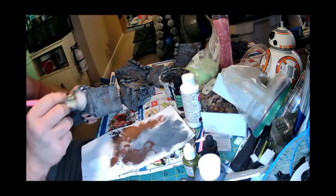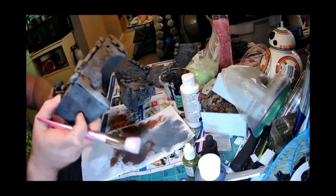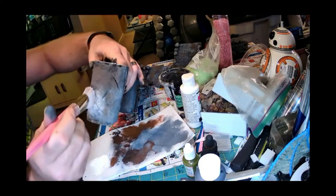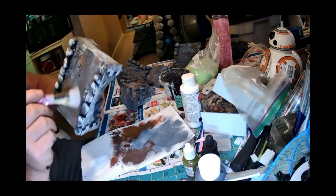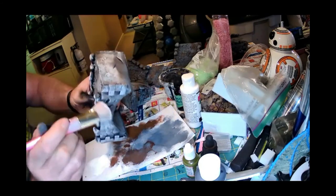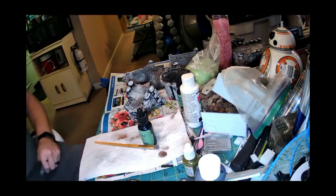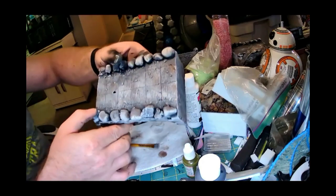I pulled out some cinnamon and do a little dabbing with dollar store makeup brushes — they're awesome for this. Then moving on to a little bit of white. I know it looks extreme and really bright right now, but once you hit it with a dark wash that's going to dumb it down so fast. You'll be glad you did it. I believe I did the underneath as well, just for the sake of it.